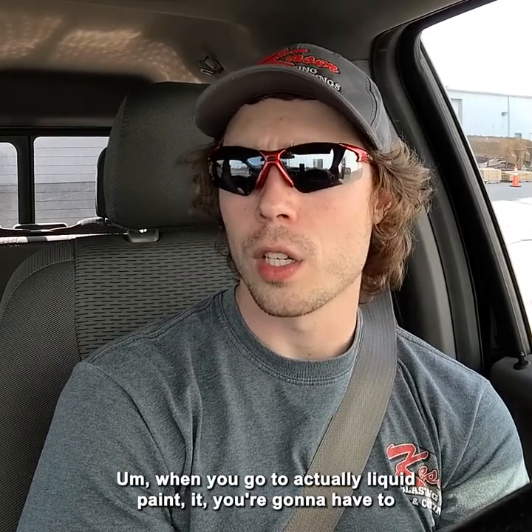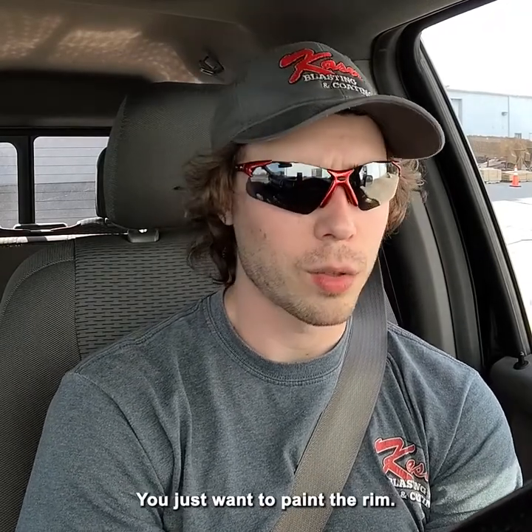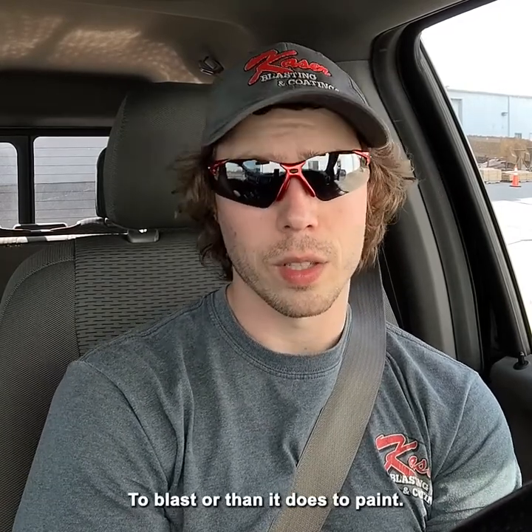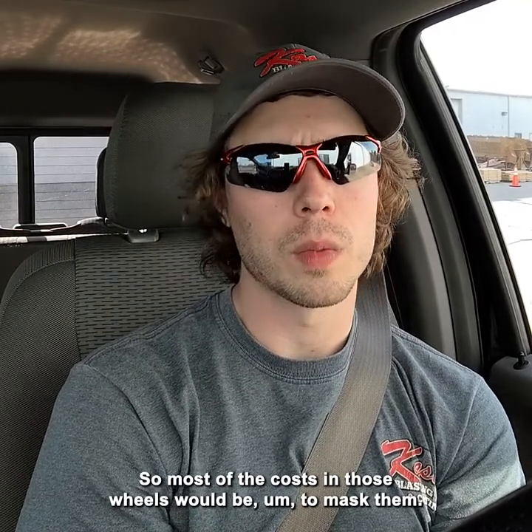When you go to actually liquid paint it, you're going to have to mask all of that off because you don't want to paint the actual tire — you just want to paint the rim. That is extremely time consuming; it takes longer to mask than it does to blast or to paint. So most of the cost in those wheels would be the masking.